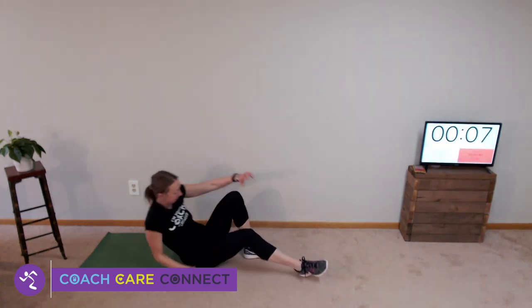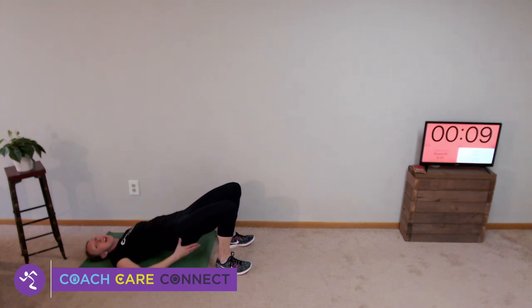Bridging — heels close to your bottom, hips in the air, hands out to the side. Hold. Your toes should be up in the air; all the weight should be in your heels. Squeeze your glutes — those are your booty muscles. Good.